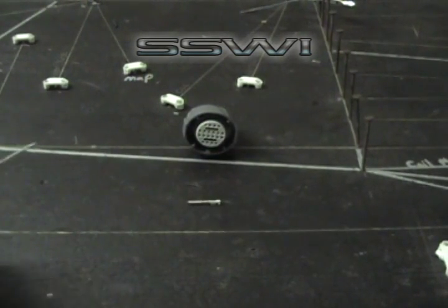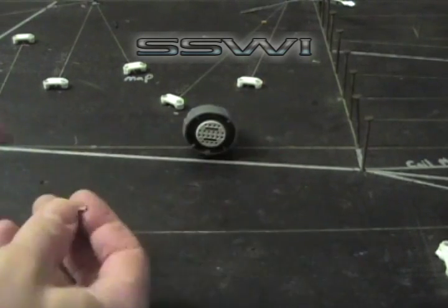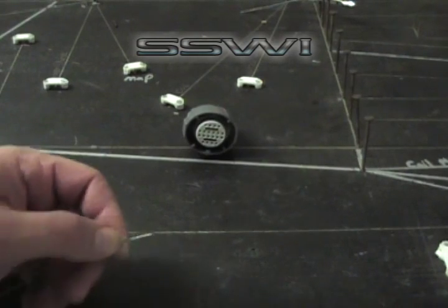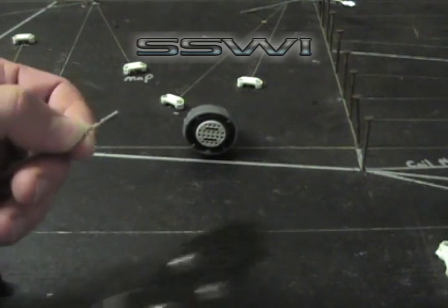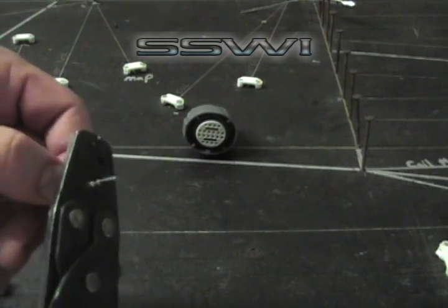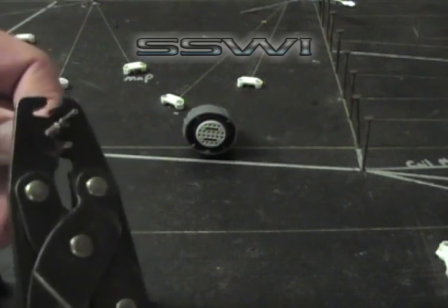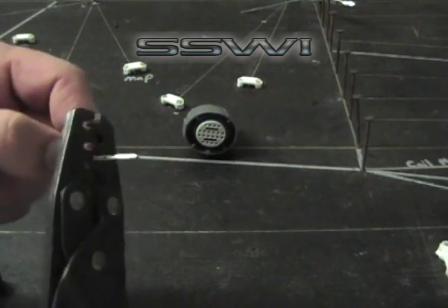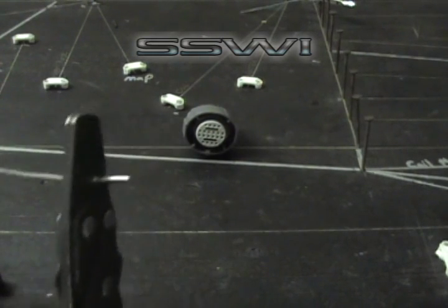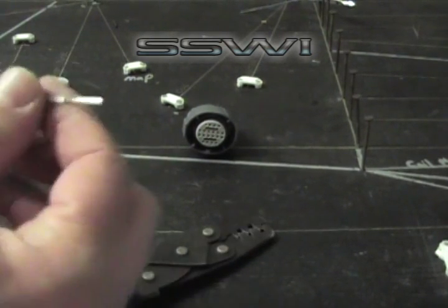Take your 8-inch piece of wire and strip back about an eighth of an inch of insulation. Go ahead and take your terminal, SSW part number 25, and crimp that one with E. Go ahead and crimp this one with D and then E. When you're done, do a 5-pound pull test and place it in the E tooth position.